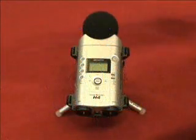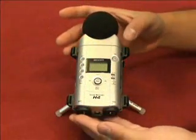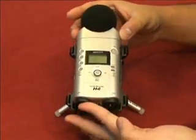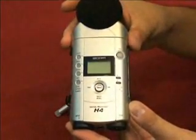The unit is a well-designed package that mixes function with intuitive controls. The H4 includes a cradle into which the unit can be locked and secured with two Velcro straps. At 7 inches long, 4 inches wide, and 1.5 inches deep, the H4 fits comfortably into the palm of your hand.